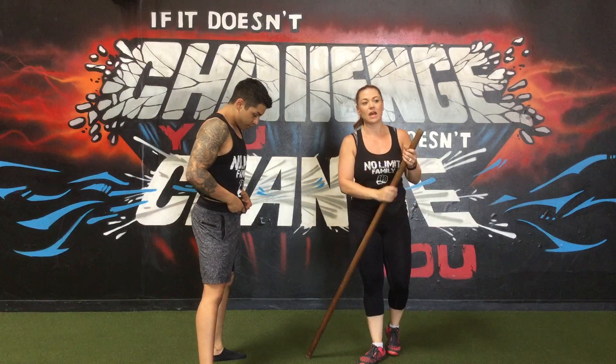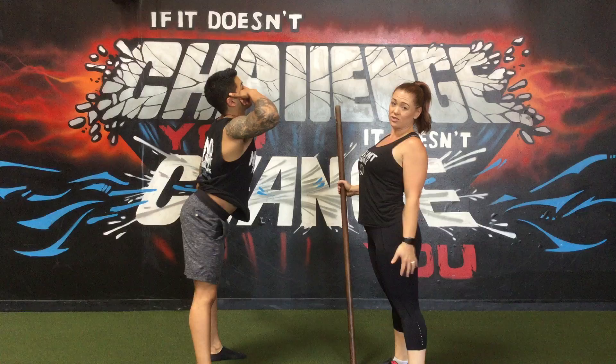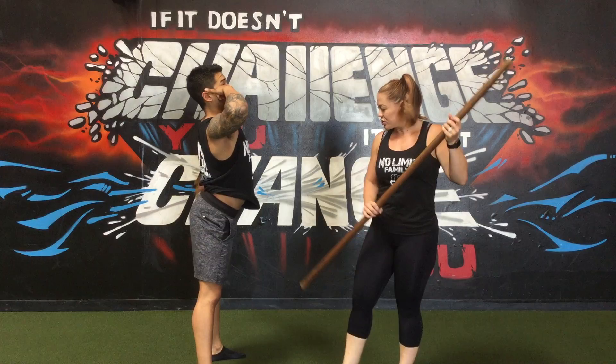In boot camp and personal training, a lot of times we say embrace your core, keep your core nice and strong, keep it tight. A lot of the time what we do is we're walking around all loosey-goosey, our hips are back, our abs are out — we're just not embracing anything.